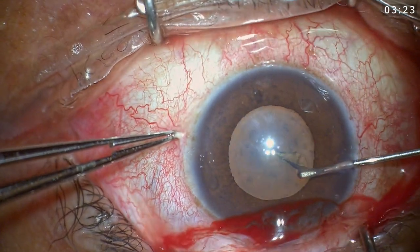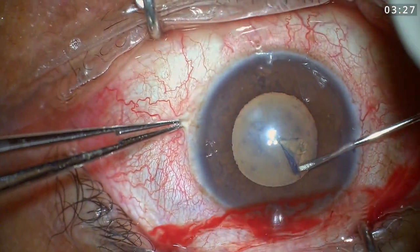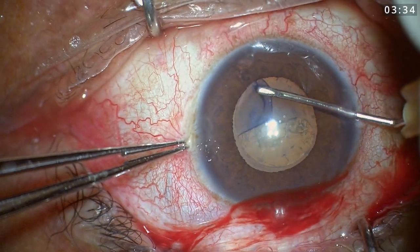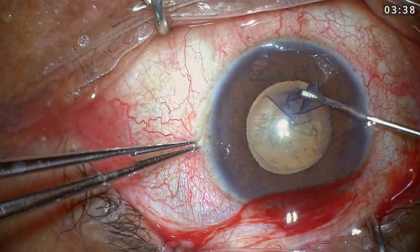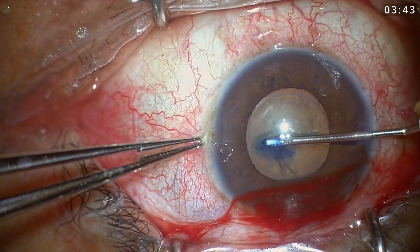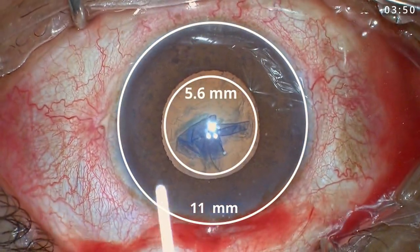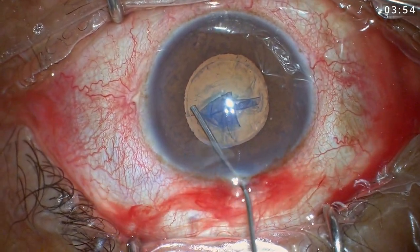I started my rhexis from the side port using an assistive technique. My aim is always to achieve a rhexis of more than 5 millimeters. In this particular case it was more important to have a good rhexis size because the floppy iris would lead to a small pupil later on. I was able to achieve a rhexis of 5.6 millimeters and I was happy about it.